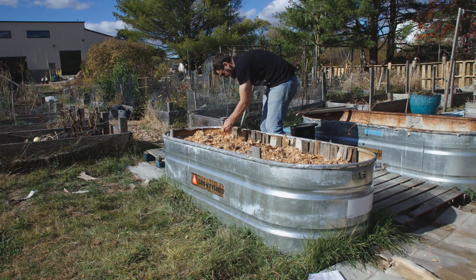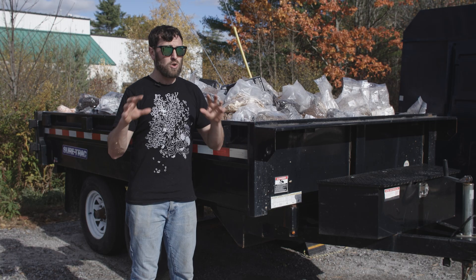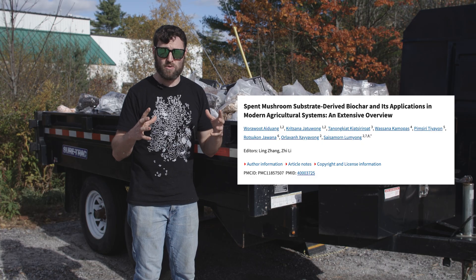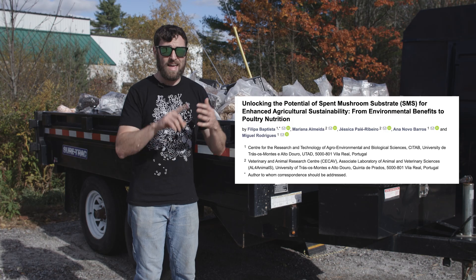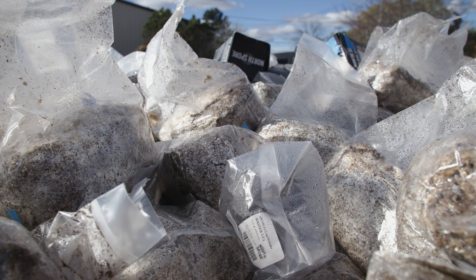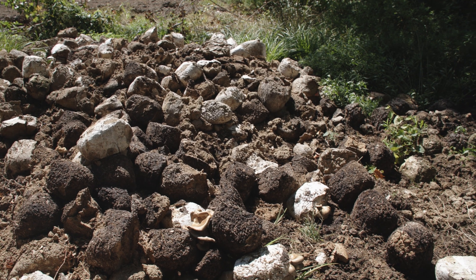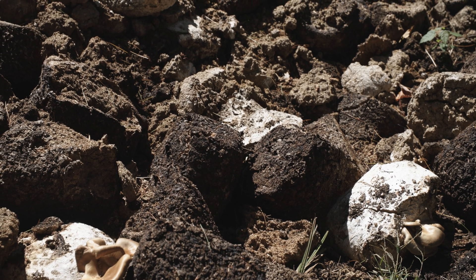Don't take my word for all of this — check out all the research going on around the world looking into this remarkable substrate and how it can be used in biochar, which is an amazing agricultural ingredient, in vermicomposting systems, as animal bedding and animal feed, and much more. Here at North Spore, we throw all our spent mushroom substrate and material we can't use into this trailer, and farmers come by to pick it up, compost it, and create rich, rich soil out of that.